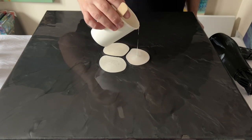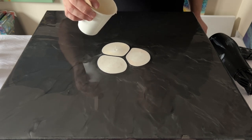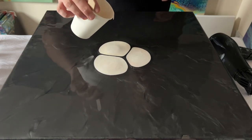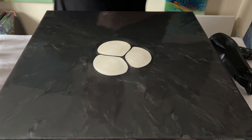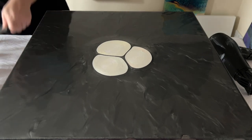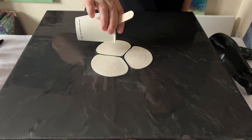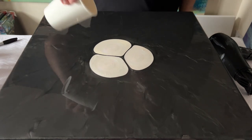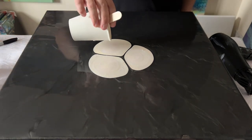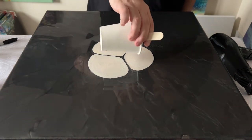On top of each of those puddles I'm going to add green, and then I'm going to take my blue and puddle it directly on top of the green. Then I'm going to add the violet on top of the green and the blue. Just to finish off, I'm going to add a little more red in one puddle, some more white in another, and then finish the last puddle with some yellow.